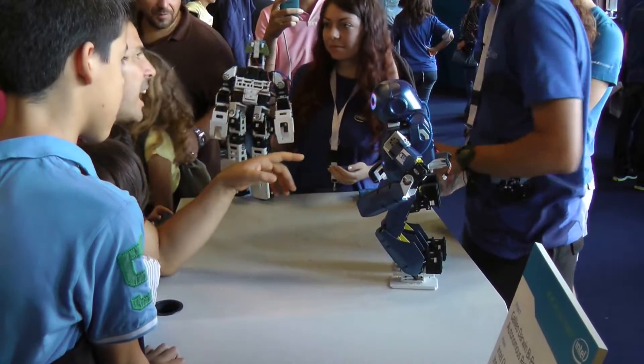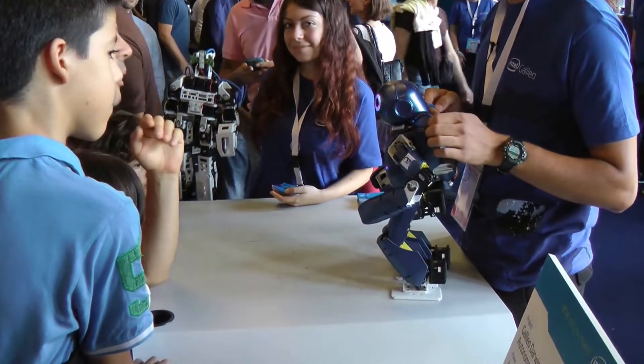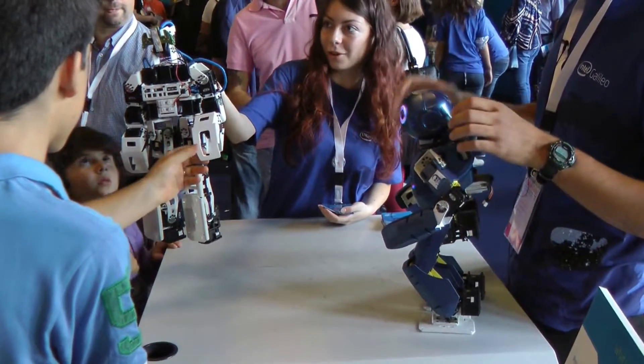This is printed with a 3D printer — specifically a laser sintering process. You can see the parts here; it's all nylon, so it's very flexible and very strong.